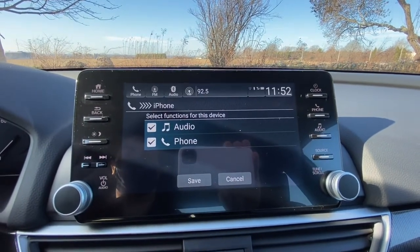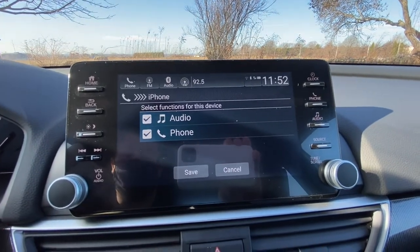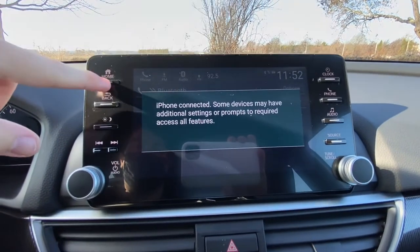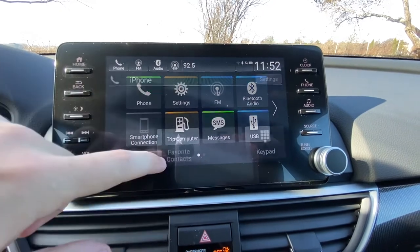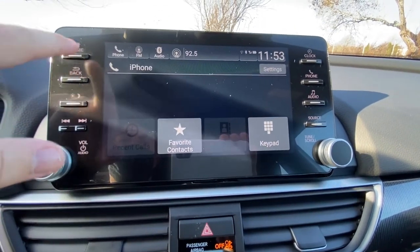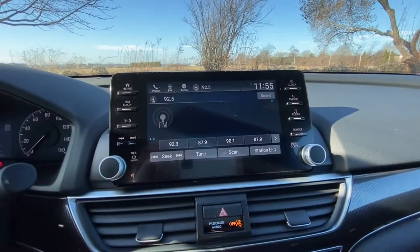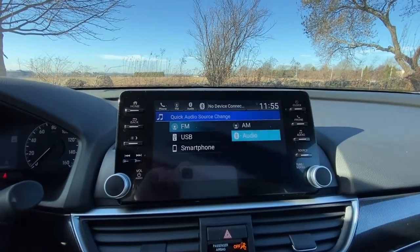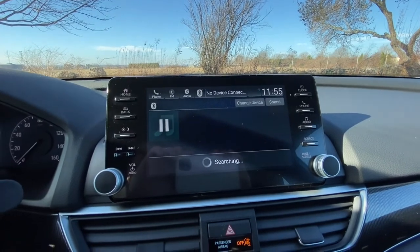This is just giving your phone audio permission so it can play music, and phone call permissions. Your iPhone is now connected. If you click Home and go to Phone you can view all your contacts if you've synced them. If you wanted to play music, go to FM, tap Source, select your Bluetooth audio source, and then you can play anything from your phone over your car radio.